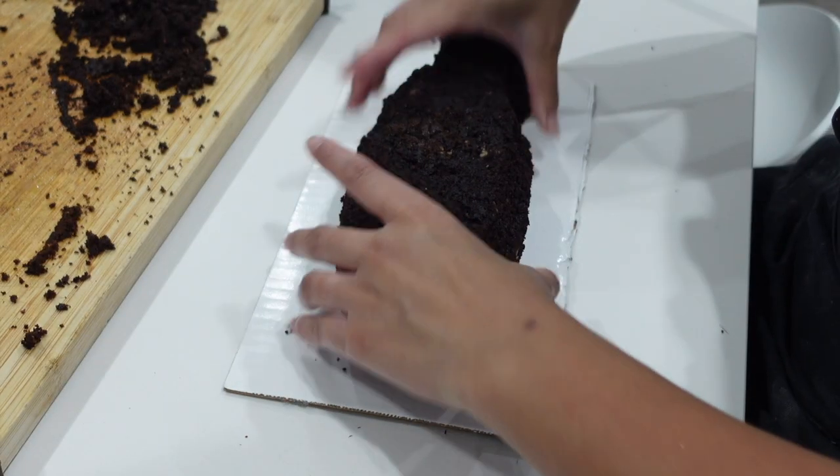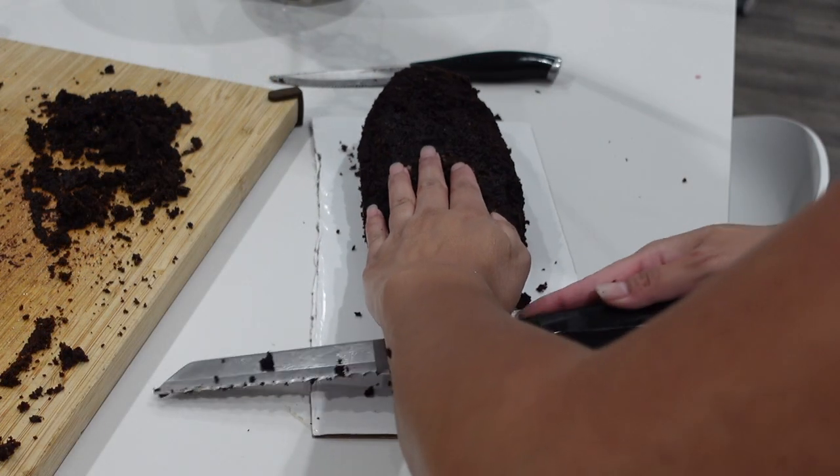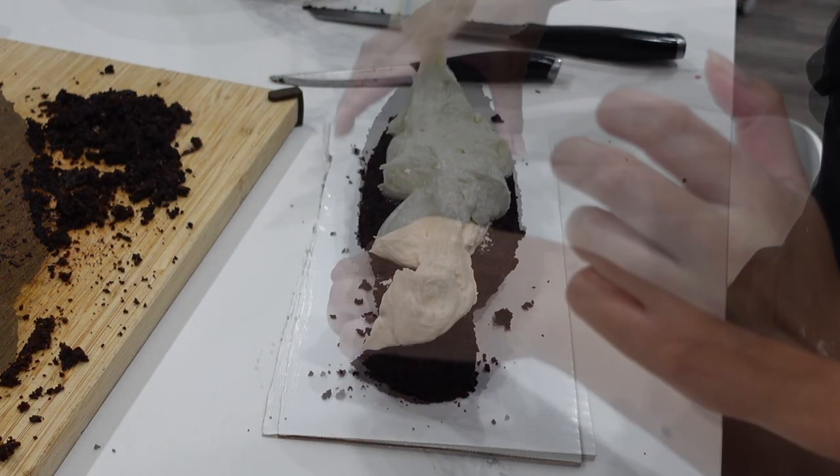If you're just starting out with carved cakes, this fish cake is a great place to start because it's not too difficult. It's really just a little bit of simplistic carving.